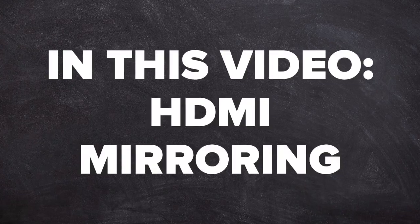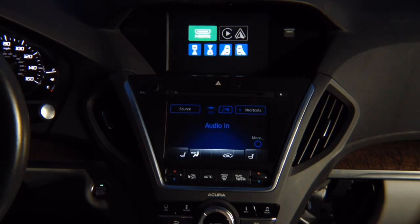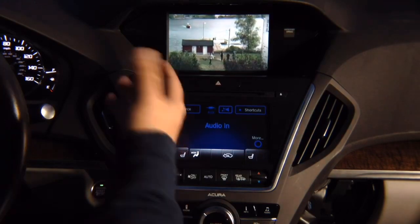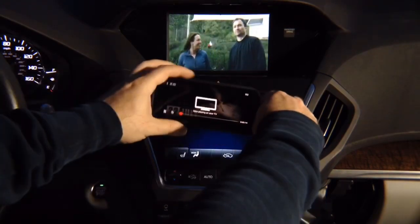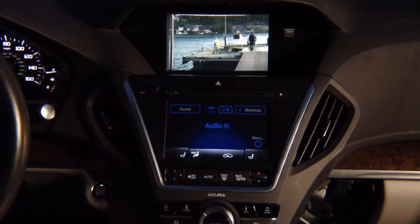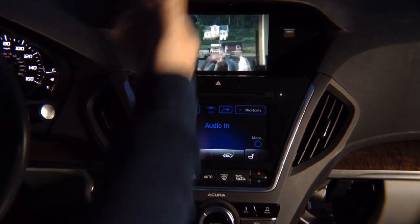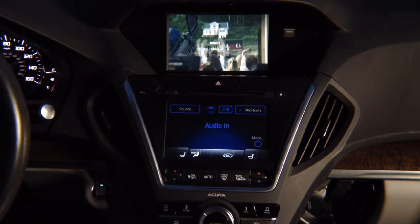In this video, HDMI mirroring demo. Press and hold the back button, go to HDMI, select it, hit enter, and there you go — maybe Netflix. It says 'not playing on your TV,' but you have Netflix on the screen. Or you can mirror the entire phone — whatever you see on your phone will show here, for both iPhone and Android.